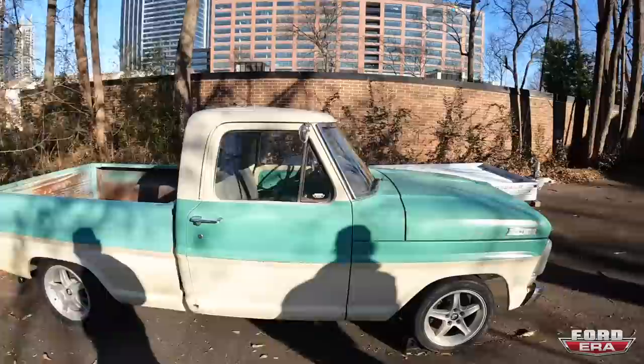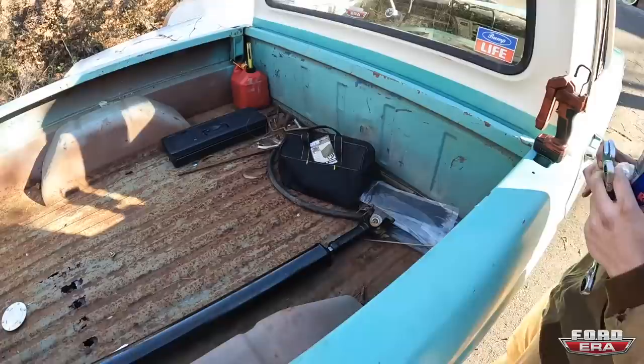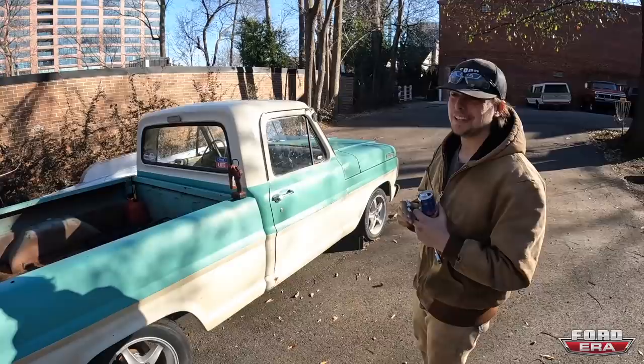All right guys, just got over here and Matt is going to throw in the new drive shaft. We had American Drive Shaft over in Marietta hook us up with a nice beefy .83 wall drive shaft, a little bit thicker than what we had. We're going to see if this thing holds up for us — new U-joints, pretty much all fresh.